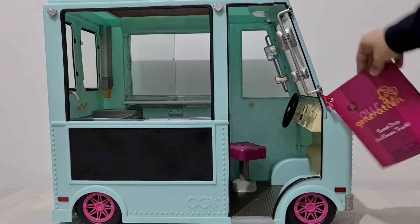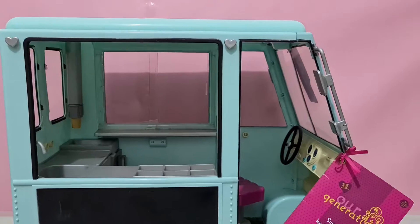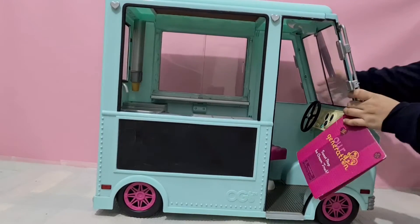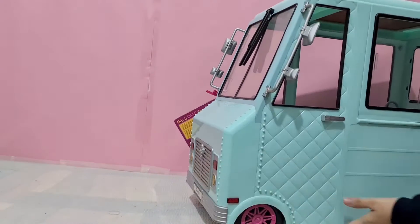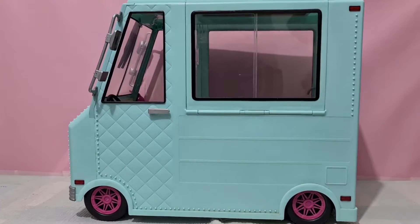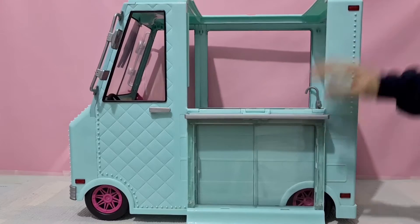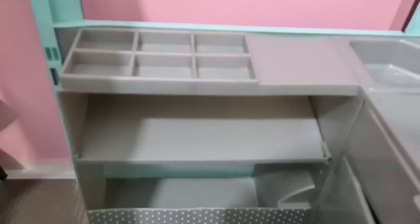Hello friends, today I am going to show you the Sweet Stop ice cream truck. I have already done a video about 18 inch dolls. This is a playset, and usually 18 inch dolls are huge. When we were growing up, we used to play Barbie — their playsets weren't so big and easily fit. But the problem with 18 inch doll playsets is that they are so huge that they take up a lot of space for storage.